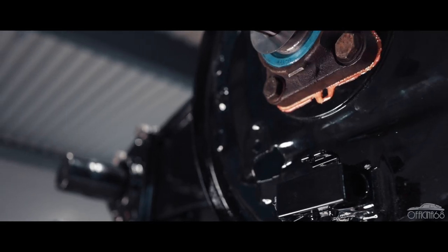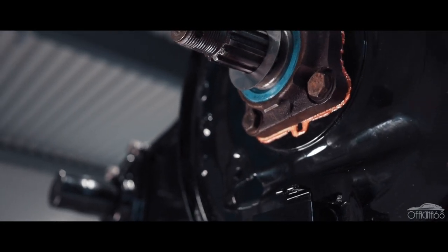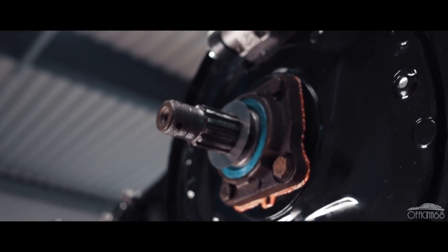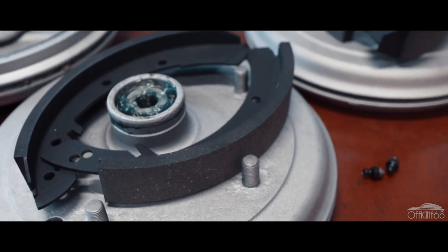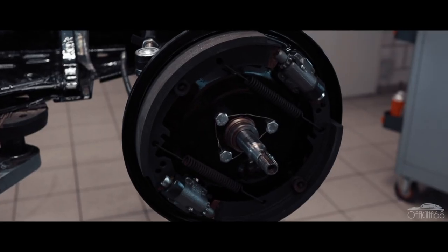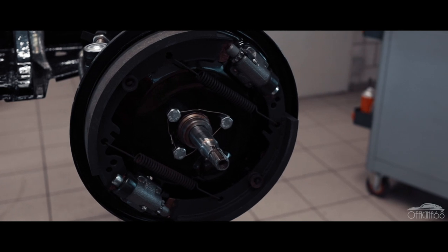Le prochain step, c'est de remettre les freins. Les freins sur les Entsmann, c'est très spécifique parce que c'est des freins de Porsche 356. Ça, c'est des freins duplex avec deux cylindres de roues. Et puis, ils sont beaucoup, beaucoup plus grands que les freins d'origine des coccinelles. Ces tambours, c'est très spécifique parce que c'est des tambours en alu avec un anneau en fer dedans. Et puis, c'est plus livrable, on ne peut plus commander chez Porsche.